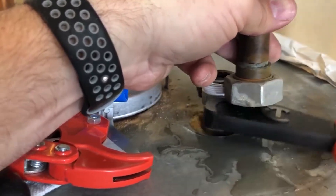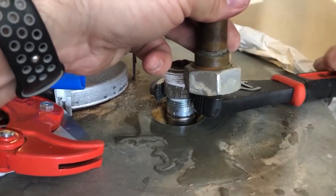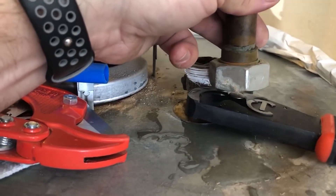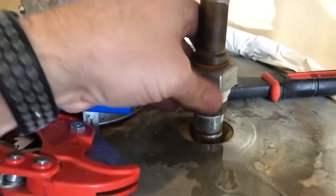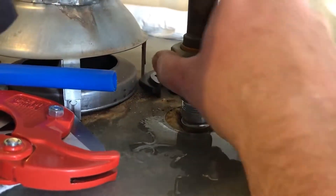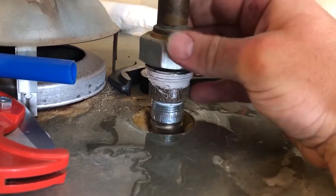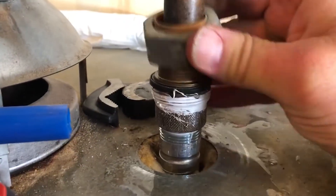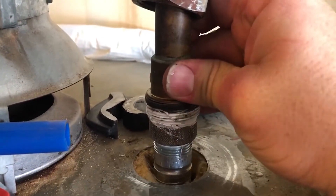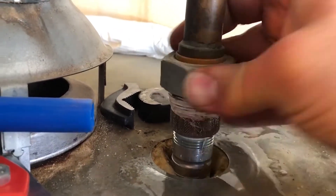Again, not over-tightening but we want a good waterproof seal. Once I see that it's turning that bottom nipple I know I'm at the right tightness. I get the next piece lined up — starting by reversing threads — and it has a nice rubber seal. This type of connection doesn't have to be much more than hand tight.